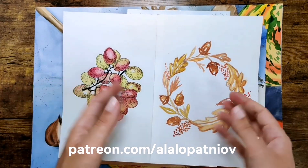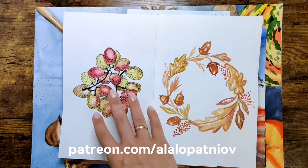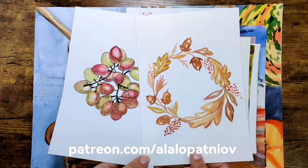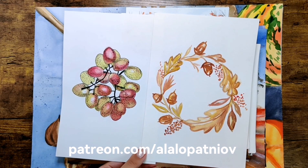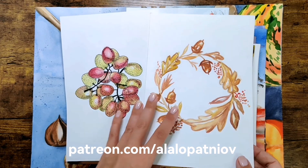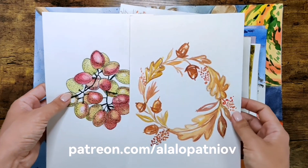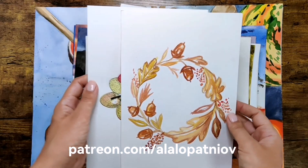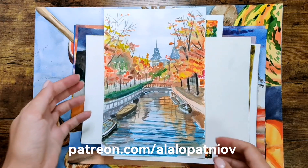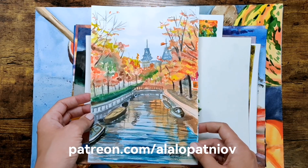You can do some wreath that represents the season. You can paint some grapes — grapes are part of both summer and autumn vibes. These two works you can find on my Patreon. Then you can represent some simple easy urban sketching like I did here — it is about Amsterdam, and I decided to paint it super quick.